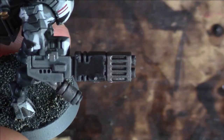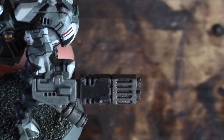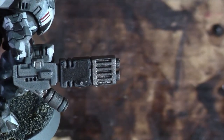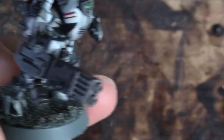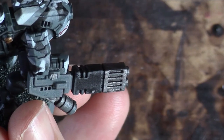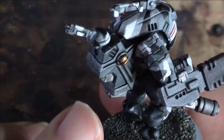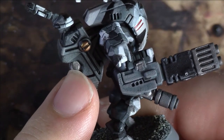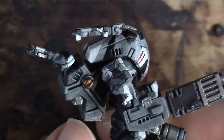I've not really gone with heat bloom on the Fusion Blaster, because Tau are kind of known for their amazing technology. Unlike the Imperium, who has exhaust fumes and scorch marks and plasma blasts everywhere, I thought the Tau would have some kind of amazing cooling system for the weapon, so I've not really weathered the weapon. The casing of the weapon is Mechanicus Standard Grey, and that's highlighted with Dawnstone.